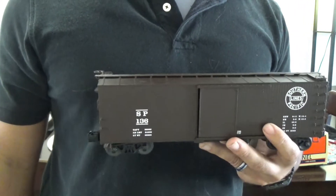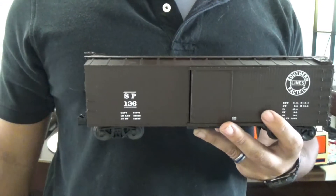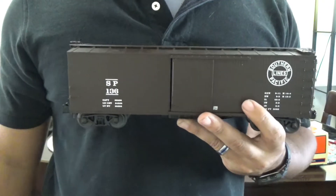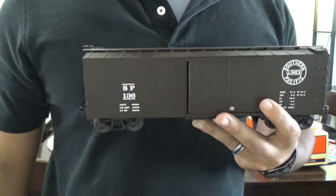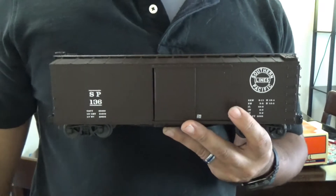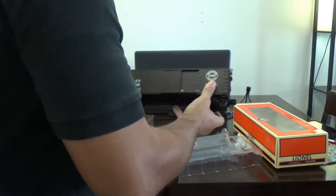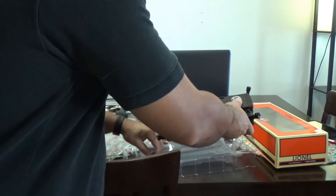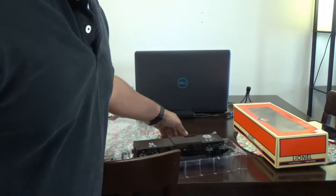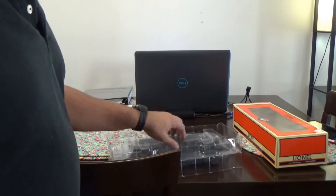Grabowski's has a much better selection as far as some of the older stuff, and the prices are a little bit better. But a lot of what Grabowski's has is not necessarily the current production run from Lionel. If you buy something from Trainworld, you're getting something offered in the current catalog or maybe a catalog or two behind. Grabowski's does a lot of secondhand trains, though this one was new — it just sat on the shelf for a few years waiting to find a good loving home.